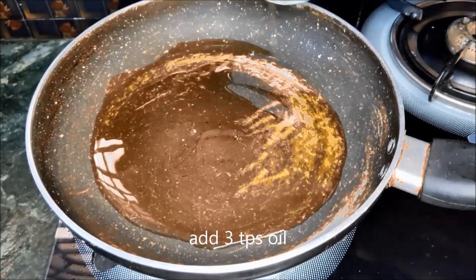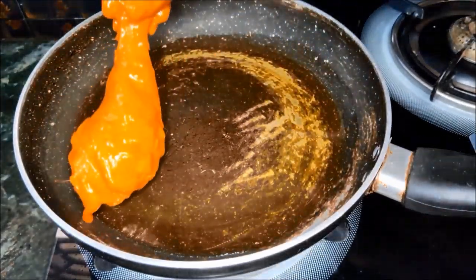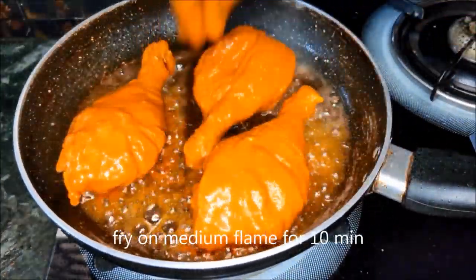Add 3 tablespoons of oil in the pan, cook on medium flame, and fry it for 10 minutes.